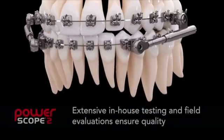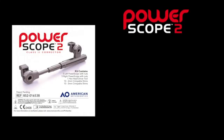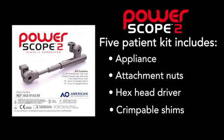AO ensures the highest quality standards through extensive in-house testing and field evaluations. PowerScope is available in a five-patient intro kit that includes the appliance, attachment nuts, hex head driver, and crimpable shims, as well as a single patient kit for replenishment purposes.